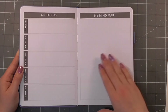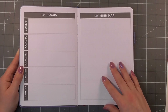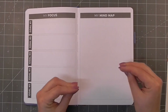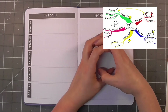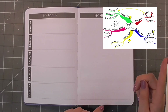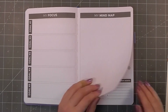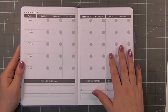Then we have a focus goal section and a mind map space — it's kind of like those graphs where you have a goal in the centre and all the things jumping out from it. I'll try and insert a clip of what I'm trying to explain. And then we get into the monthly review.